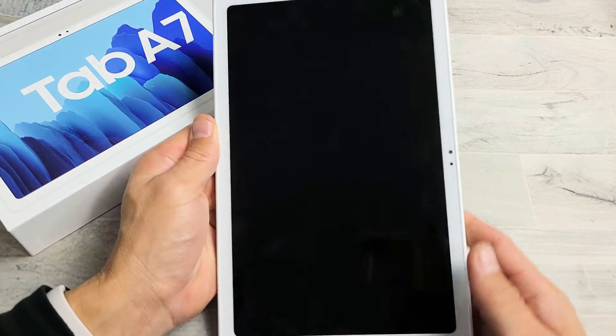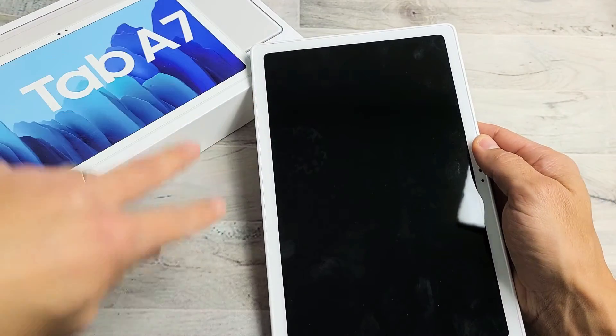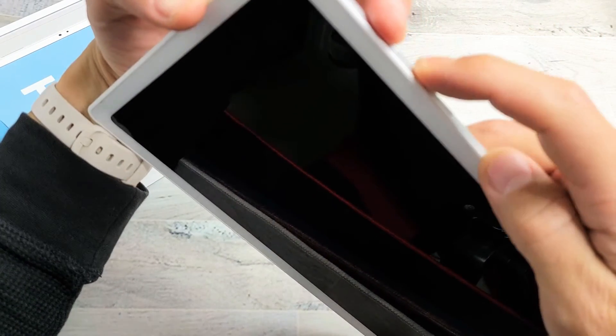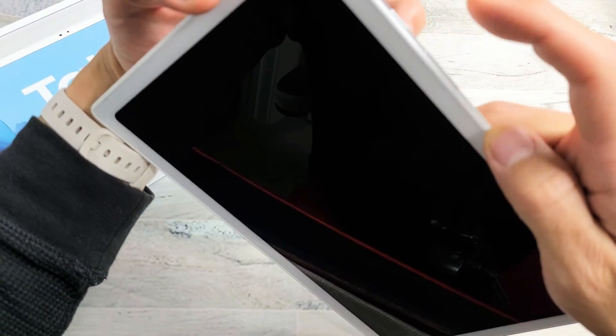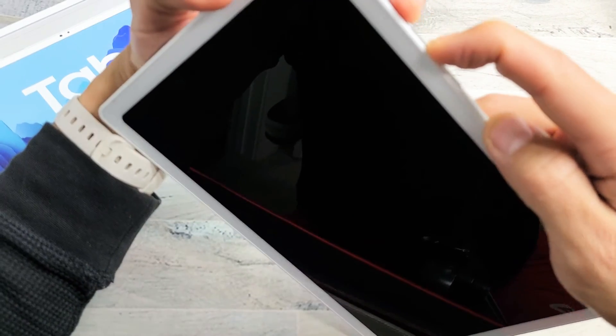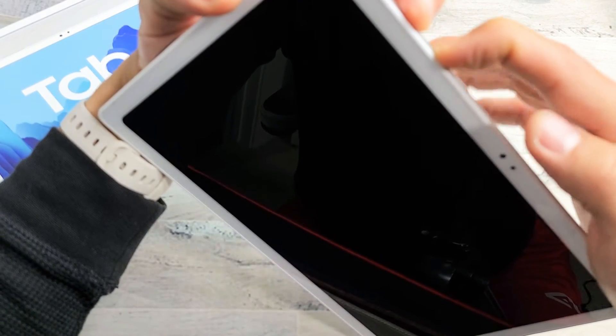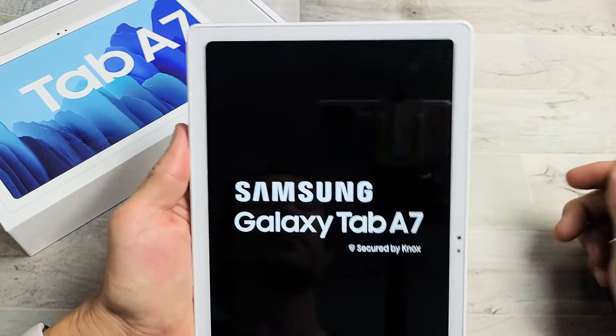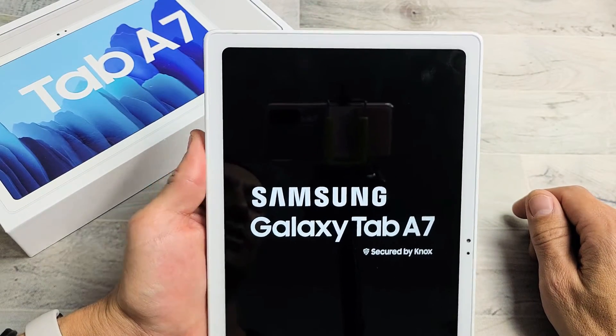Once it's completely off, the next thing we want to do is press and hold two buttons at the same time. You want to press and hold the power button and the volume up. Press and hold both buttons — do not let go until we see the Samsung logo. Keep holding both buttons. Samsung logo — go ahead and let go, and this should boot us up into the Android Recovery Options menu.